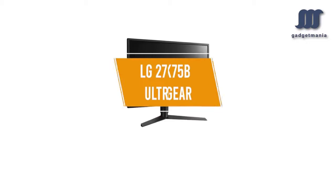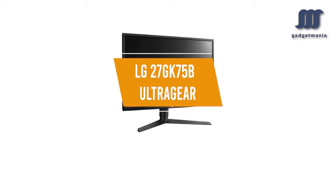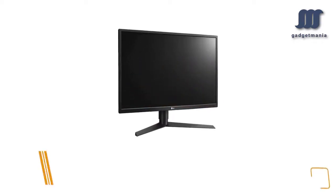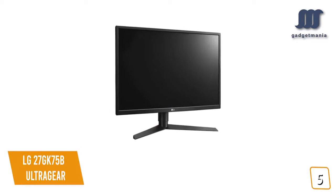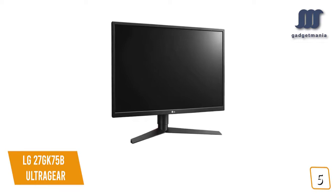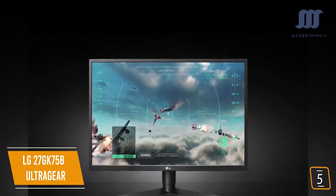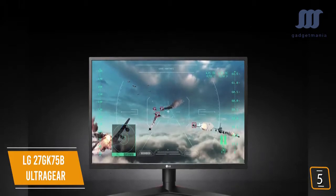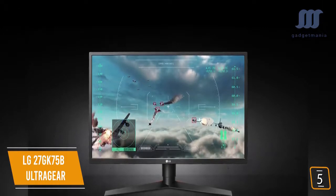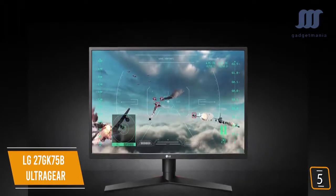The fifth product on our list is the LG 27GK75B Ultra Gear — our best budget 240Hz monitor. If you're looking for one of the cheapest 240Hz gaming monitors around, the LG 27GK75B Ultra Gear is a great budget option. Currently priced at $360, the 27-inch LG gives you a nice 27 inches of screen real estate, since 24.5 inches has sort of become the default screen size for 240Hz gaming monitors.